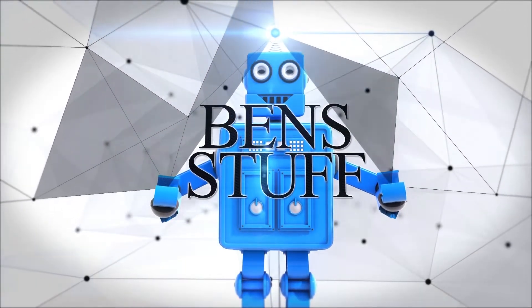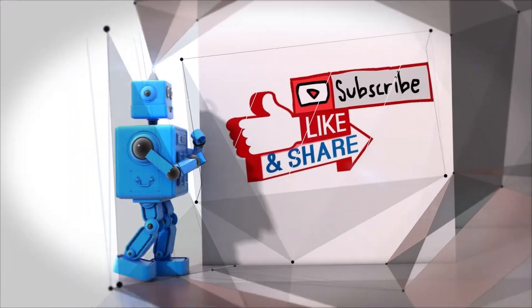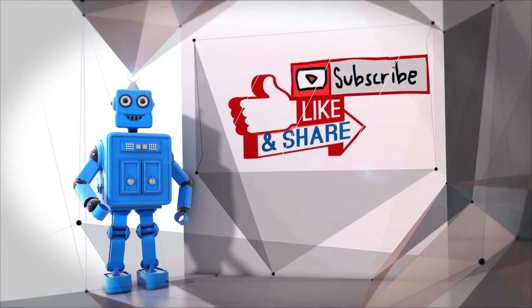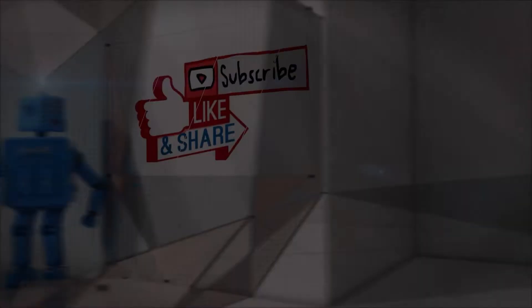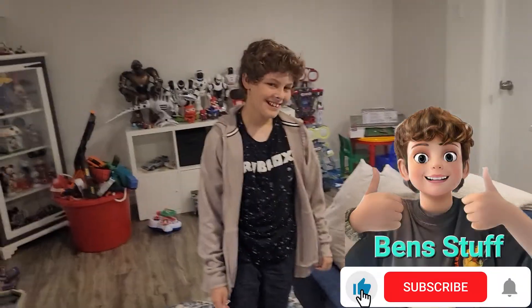This is Ben's stuff. Ben, back with another video. So soon. All right, so what are we doing this time? What did we get?